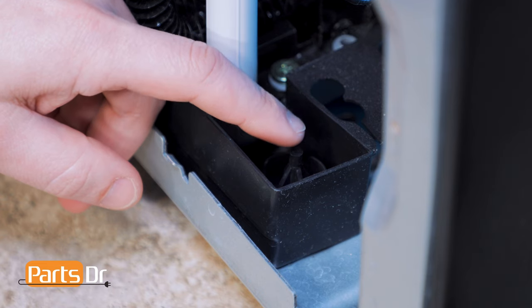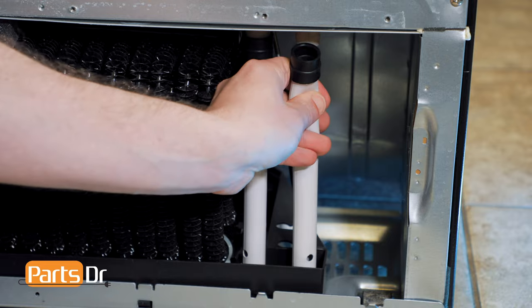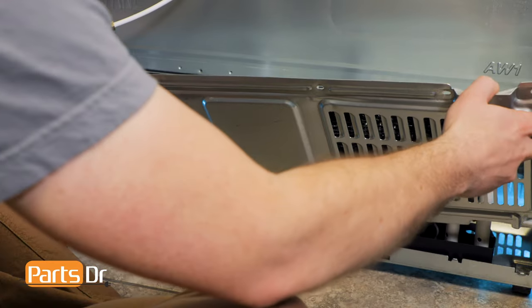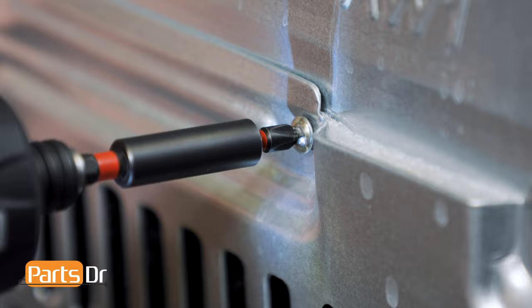To install the drain tube, make sure that the bottom of the drain tube is inserted over the bottom prong. Bend the tube slightly, then push the top into place. To install the cover, first align the notches, then fold back into place, and reinstall the Phillips screws.